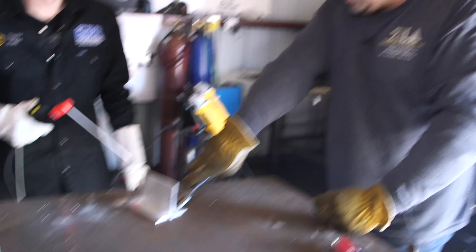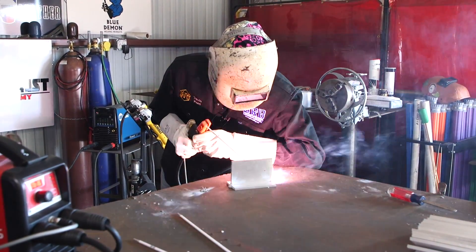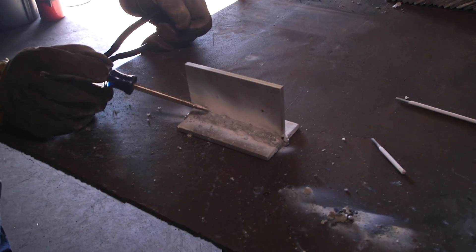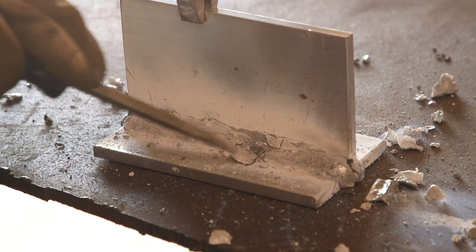If you thought a 7018 rod would be hard to restrike, these aluminum rods are even harder to restrike. You can see where the slag is already separating up here. As you let this cool down naturally, it'll all peel right off — there's no need to beat it. You just break the toe lines and it's going to come off.